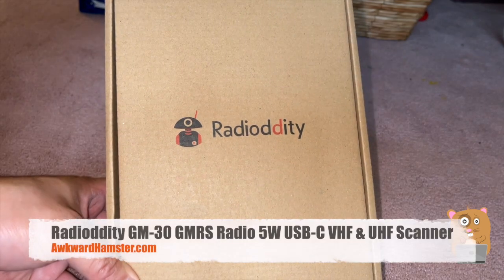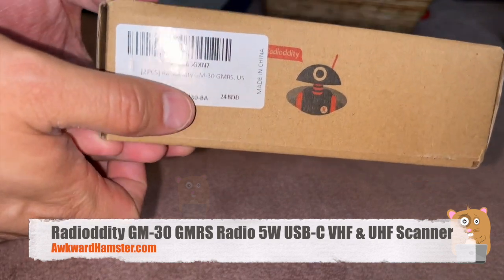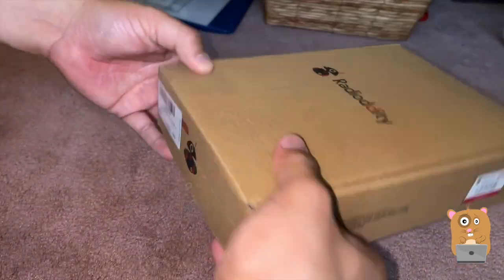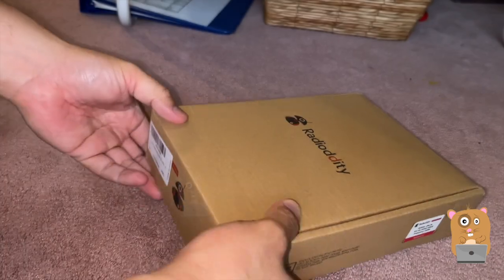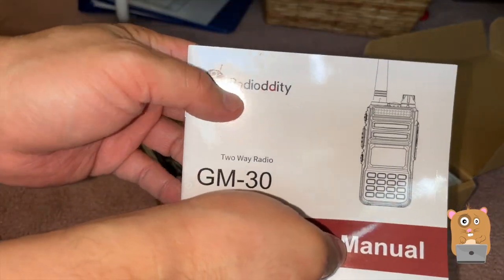Hi, welcome to Elkramster. Today we'll be taking a look at this other radio, the GM-30. This one says it supports GMRS. I do have a license for it. I think it's pronounced Radiodity.